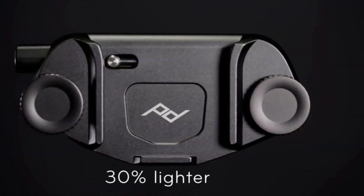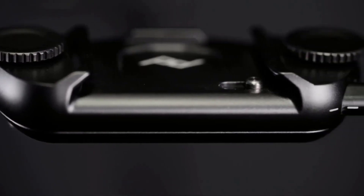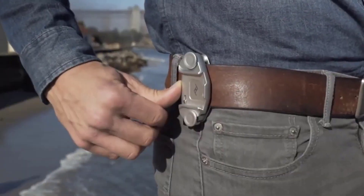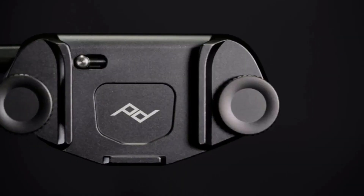The camera holster consists of two things: a clip to be installed on anything like a strap or belt, and a plate that is compatible with tripods of Arca type and needs to be screwed on the camera body. The two items lock securely together and can be released with a button.